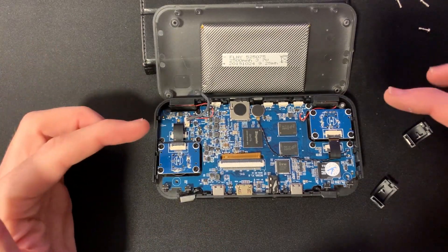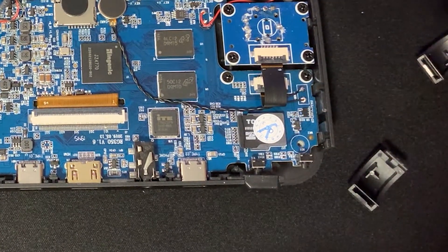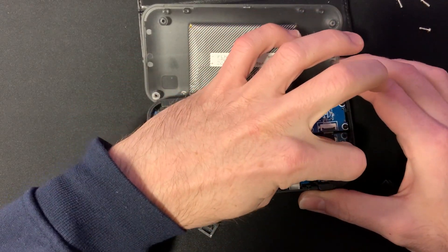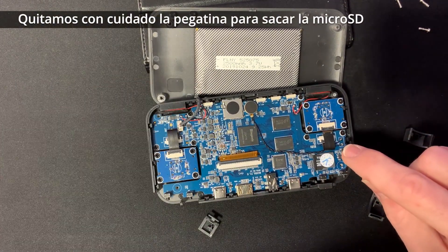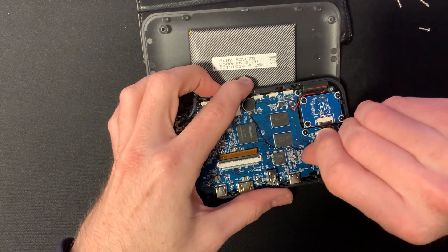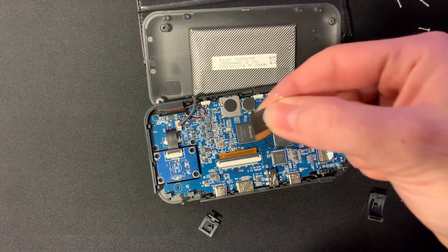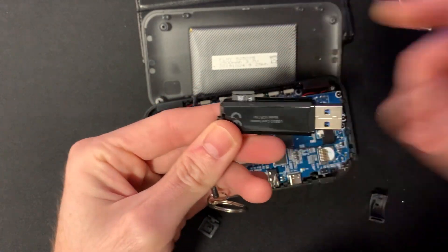Vamos a localizar la tarjeta SD. Aquí vemos los procesadores y la tarjeta SD, que tiene otra pegatina encima. Si la quitamos nos cargamos aún más la garantía, pero vamos a proceder a sacarla. La tarjeta micro SD sale fácilmente y esto es lo que tenemos que coger y poner en el ordenador con el lector de tarjetas.